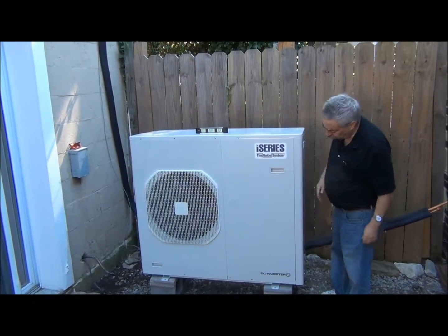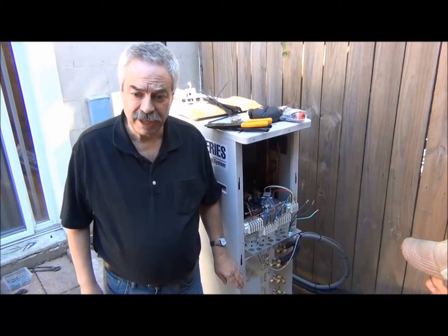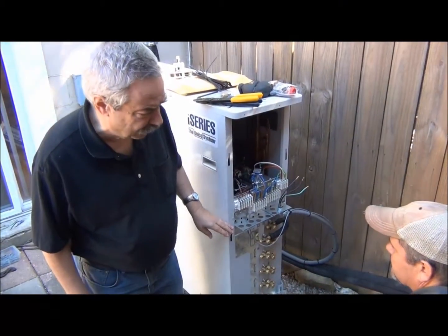This is our IS36G110 unit. We're outside here hooking up the outdoor condensing unit, the IS36, and we're hooking up the communications line first.